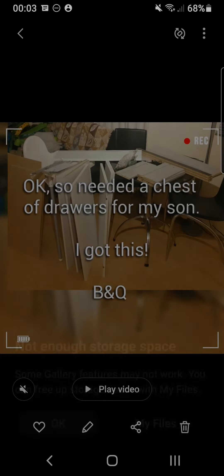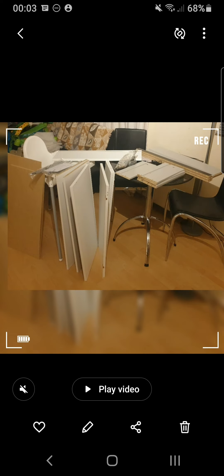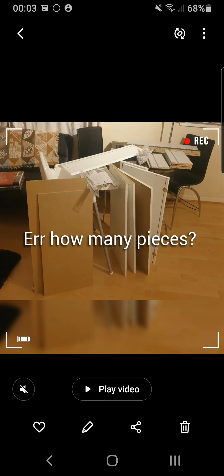I'm running out of storage space. Anyway, that's my video — hope you like it!